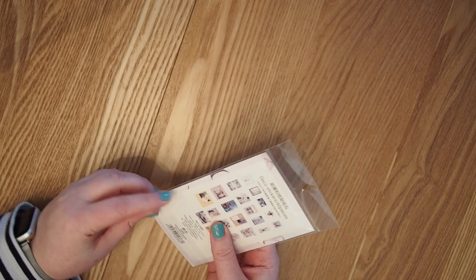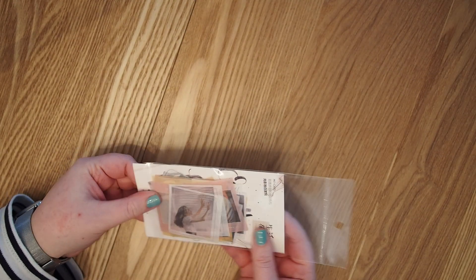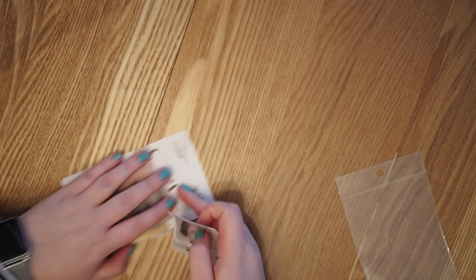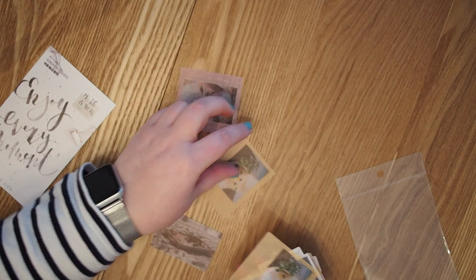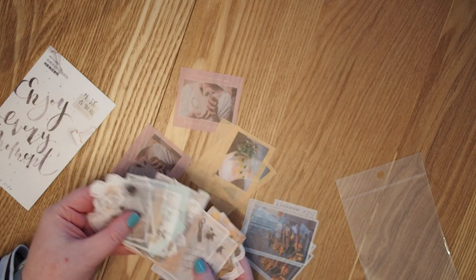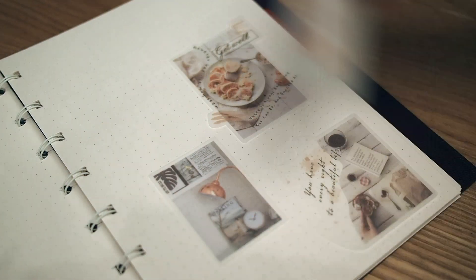Then I got some stickers that are similar to the first washi tape I showed you, but this time they're already pre-cut — like tiny pictures with some text around them. I think they're really cool for decoration; you can combine them with printed pictures or washi tapes. I'm not sure I like all of the designs but most of them look really cute.